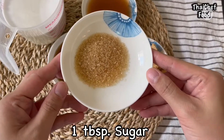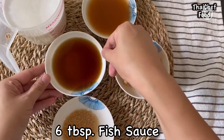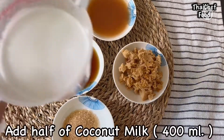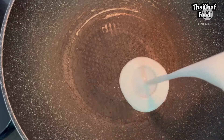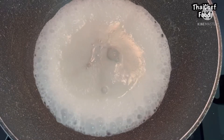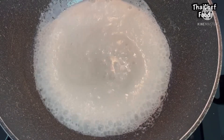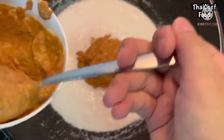Seasonings include: 1 tablespoon sugar, 6 tablespoons fish sauce, 4 tablespoons tamarind juice, and 70g palm sugar. Add 400ml of coconut milk and reduce it. We add coconut milk at different stages of cooking to help balance the curry. Then add Massaman curry paste and fry together until it reaches the right texture.